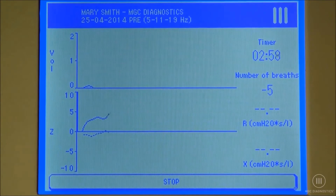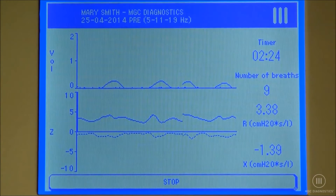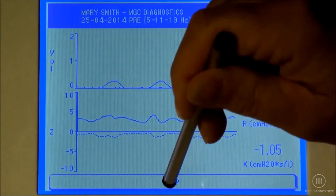We're just breathing in and out as normal as you can. Eight, nine, and ten. Wonderful. Go ahead and come off.